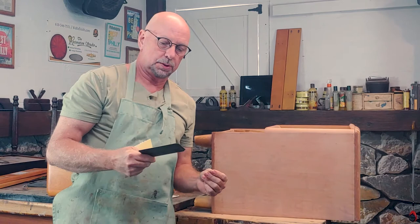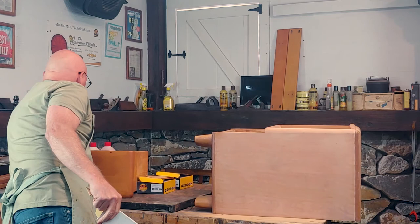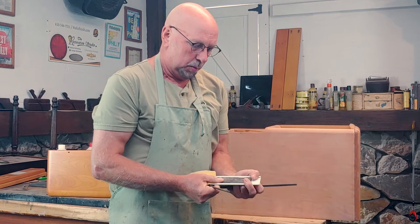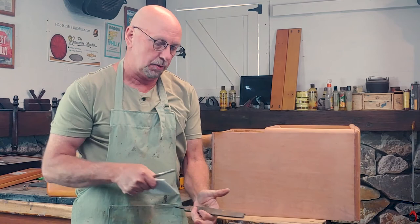Again, it's a cabinet scraper — some people call them cabinet scrapers, some people call them card scrapers. You'll usually get it in a little pack like this. There's also a tool called a burnishing tool used for sharpening them, but that's a whole other topic. I just use a file for that. So the cabinet scraper is another nice little bonus way of removing the finish. We'll see you guys in the next video — hope you enjoyed it. Peace out.